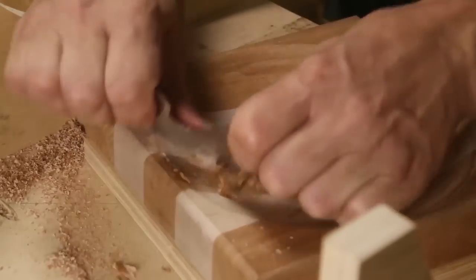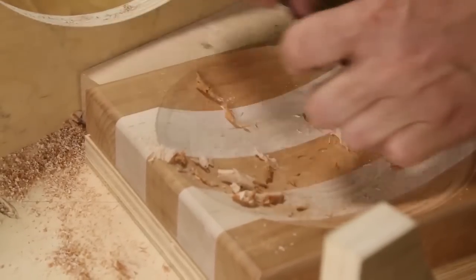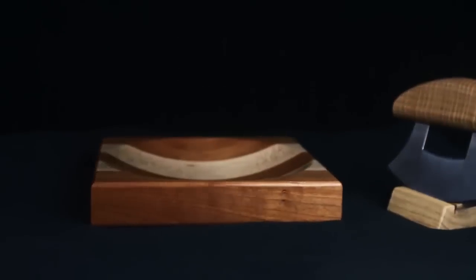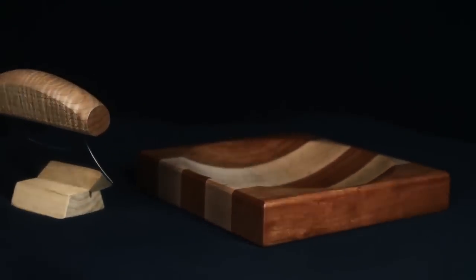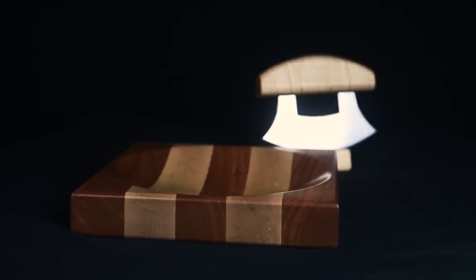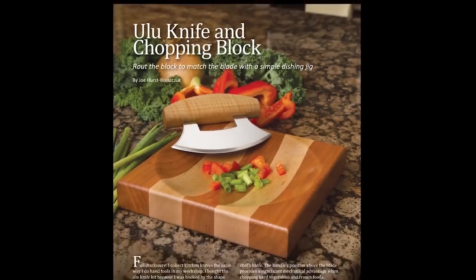Finish sand the block and dish through 320 grit and then seal the chopping block with your favorite cutting board finish. For more information about this project and several other great projects for your home and shop, check out the latest issue of Woodcraft Magazine October–November 2015 on newsstands right now.